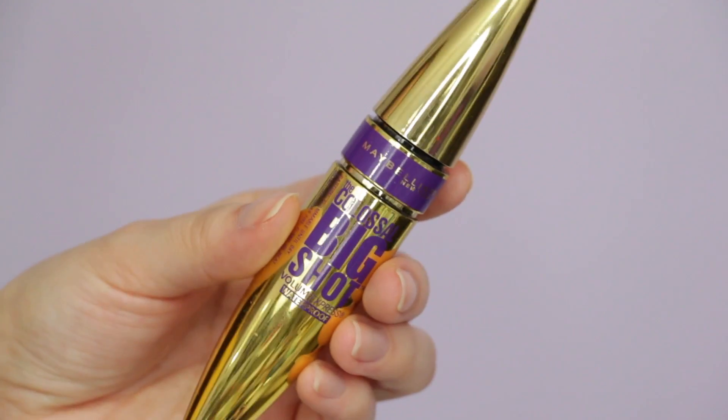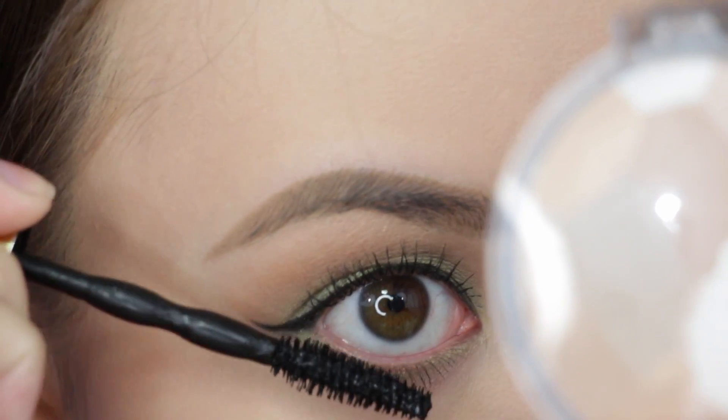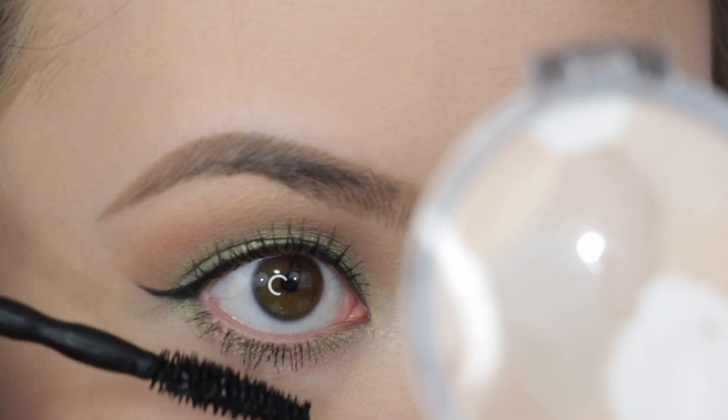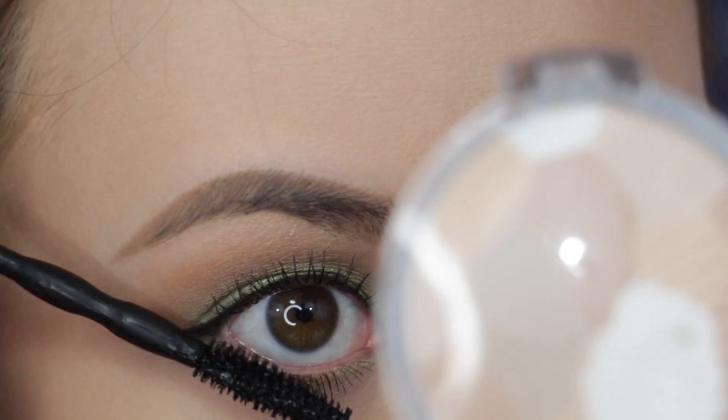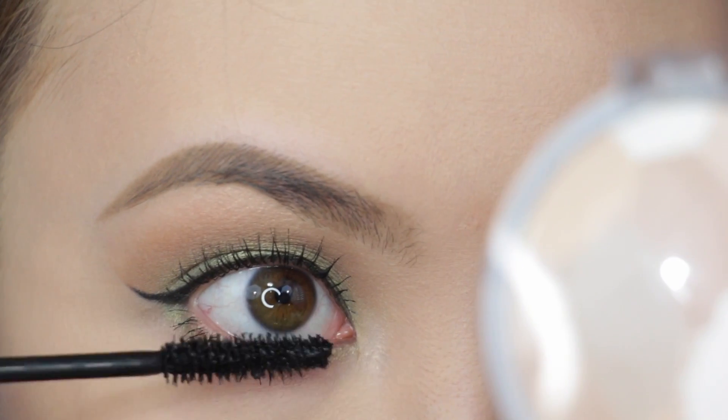For mascara on the lower lashes, I'm first adding Maybelline's Big Shot, which adds great volume. I wiggle at the base of the lashes to really make them full. Then I layer the False Fiber Mascara from L'Oreal to add length. The great thing about this duo is that it doesn't transfer to my under eyes, and they are both waterproof.